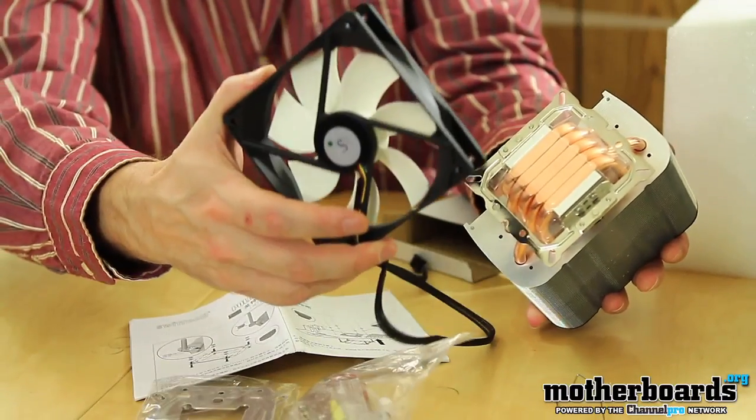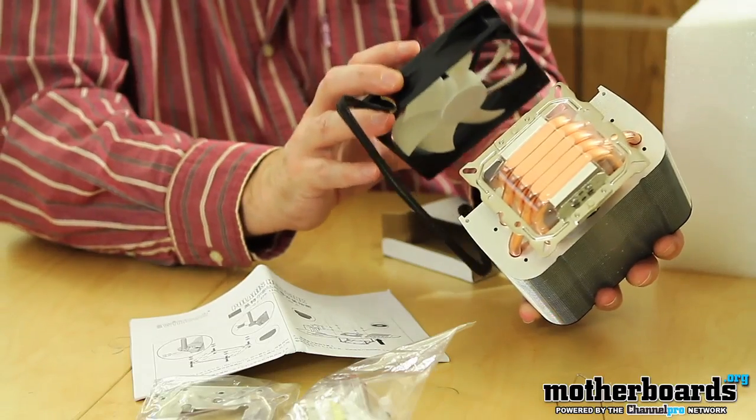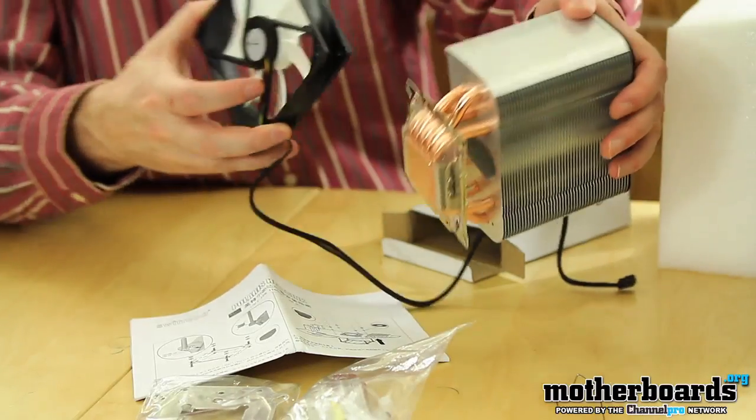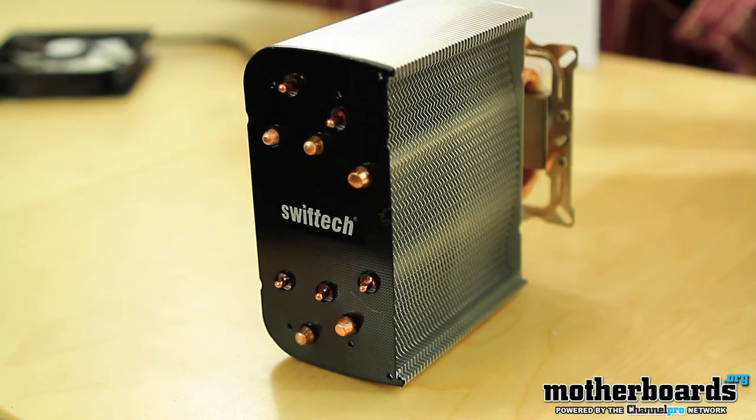For additional cooling, you get a fan that's mounted onto the heatsink, which helps keep temperatures down. So that's the unboxing — we'll actually go ahead and mount this on one of our systems. I think I'll hook it up on both my x58 and my p67 so we can see what kind of results we're getting in a full review. But for today, this is everything that comes in the box of the new Swiftech Polaris 120 heatsink and fan combo. Thanks for watching!